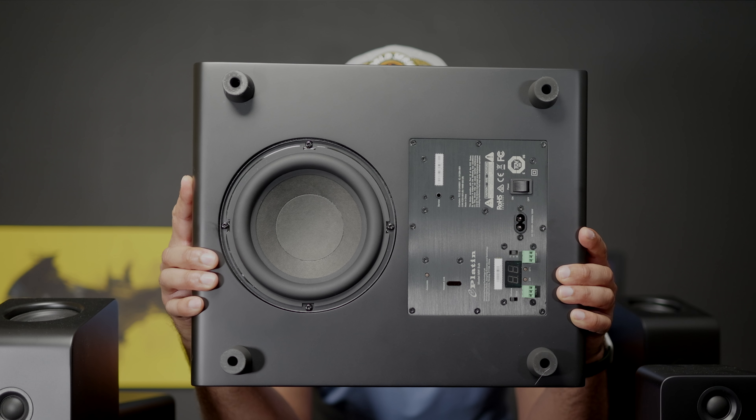Let's talk about the subwoofer briefly. I've always had some great subs from either Hsu Research or SVS. The smallest sub I've owned is my Hsu sub with an eight-inch driver, and that little guy can hit surprisingly hard even in my open floor plan living room. The Platin sub is small — like exceptionally small. So if you're a bass head, this sub is probably going to underperform for you. It isn't a bad subwoofer; it just doesn't have a lot of output for blockbuster movies, especially if you're placing this in a mid-size to larger size room.